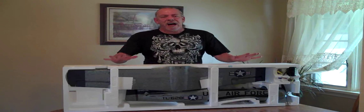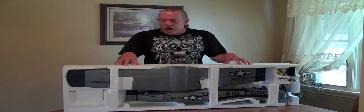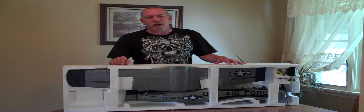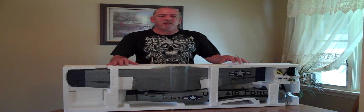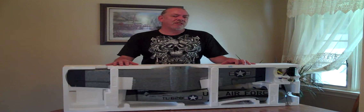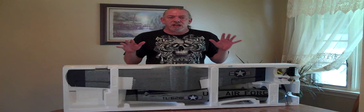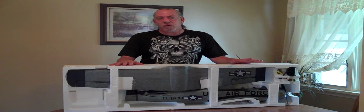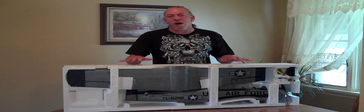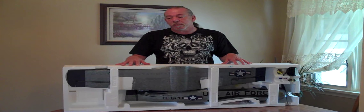Hey, what's up everybody? We're back. I've already removed the Styrofoam packaging from the box so you didn't have to watch me struggling, and we can get on with the unboxing. The first thing that you're going to notice is an ominous hole down here — that's where the transmitter would be, but since this is the bind-and-fly version, it doesn't come with the transmitter. I'll be binding this to my DX6i and flying with that. The very first thing I want to say is the amazing job on packaging that they did.